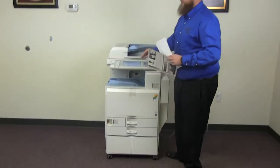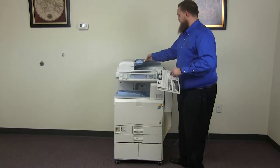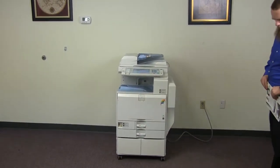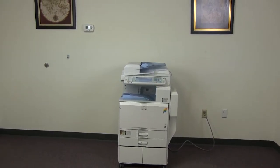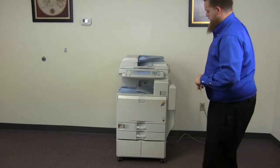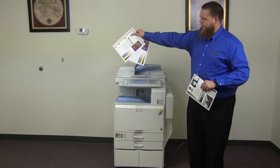Now we'll go ahead and test out our document feeder as well. We'll place our two test copies in the feeder face up. And here we have our test copies through the feeder.